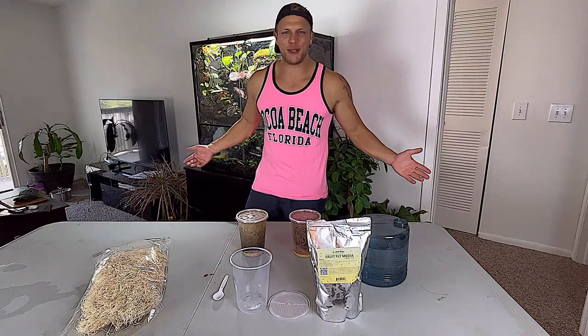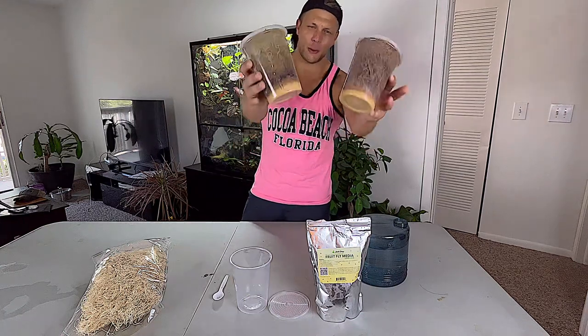Welcome to Alternate Aquatics. Today we're going to learn how to make fruit fly cultures.